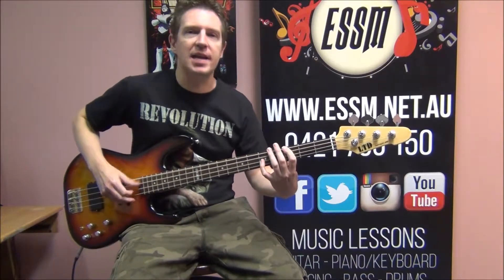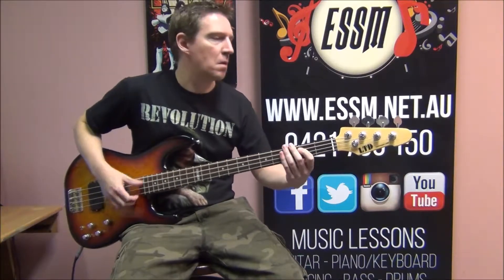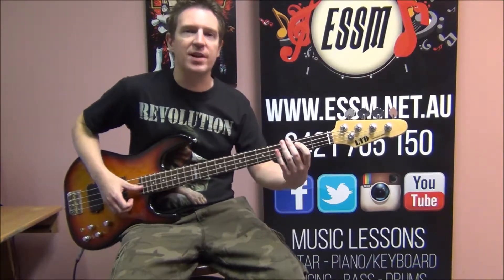Back to the verse now. Same playing as the previous verse.